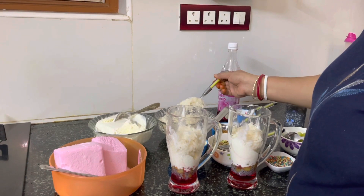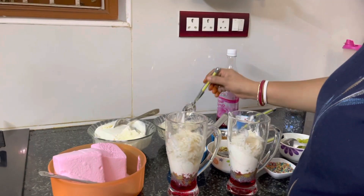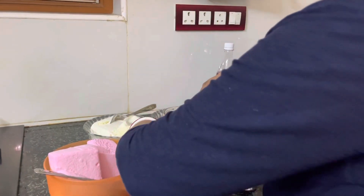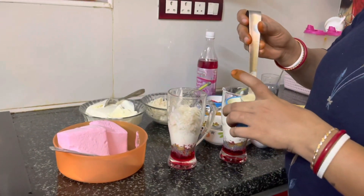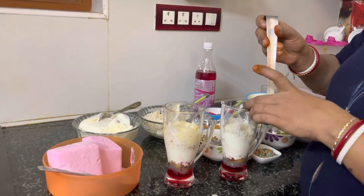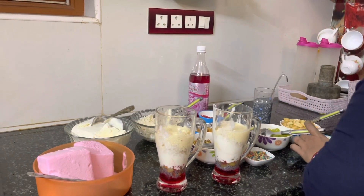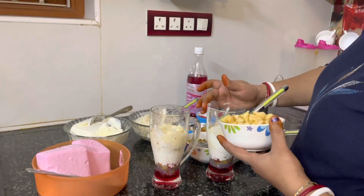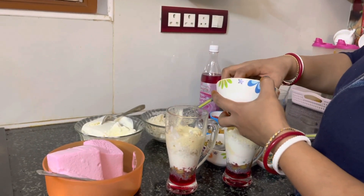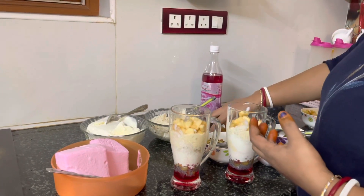Add 2 tsp. We will use this as well. Let's put the milk in a few minutes. Apple. Dry grapes.